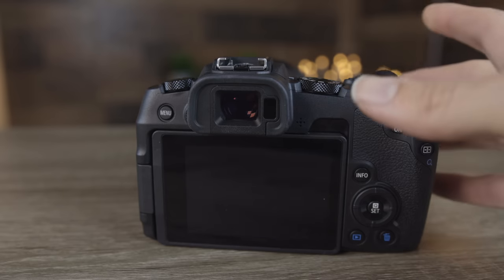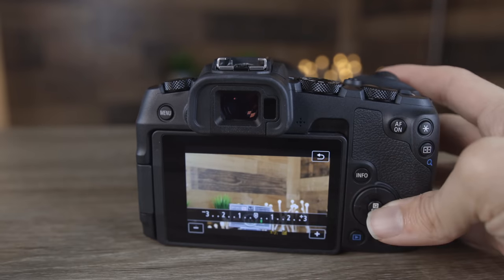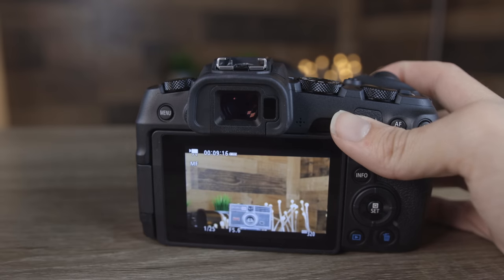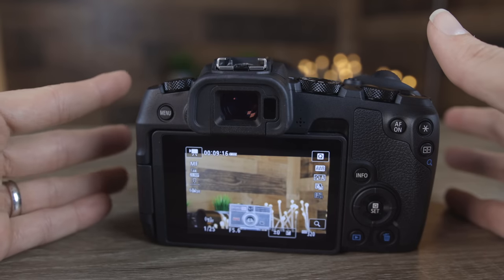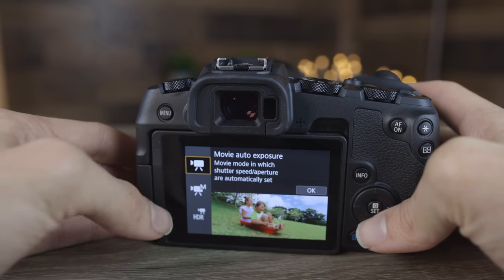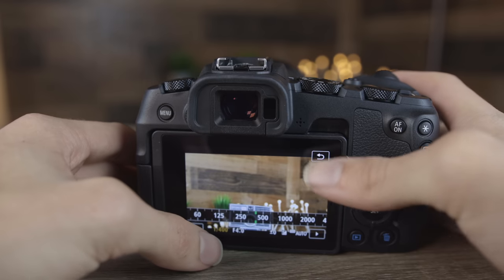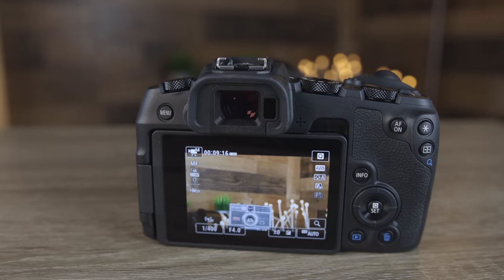By default, the EOS RP is only automatic in video mode, so you can't change settings other than exposure compensation — you can make things brighter or darker, but you can't change shutter speed, ISO, or any settings like that. To put this camera into manual mode, hit menu, then press on the shooting mode and select the manual section. Now we can completely change our shutter speed, aperture, and ISO ourselves without letting the camera figure it out.